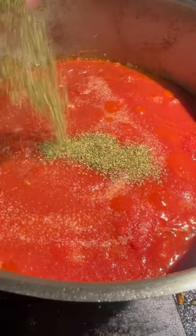Do you guys ever simmer your pot roast in tomato sauce? Let me show you what's going on here. I got a little onion and garlic we're going to start with, and then I throw in some chopped tomatoes and my tomato sauce. Salt, oregano, and some fresh basil. Let that simmer for just a second and we'll sear off our pot roast.